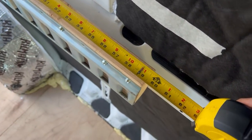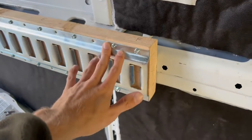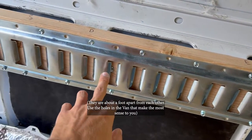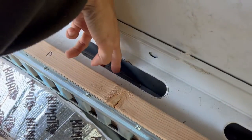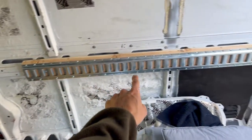Cut your 2x6x10 piece of wood into two pieces of 59 and a half inches long. You'll notice that vans are already equipped with holes ready for projects like this. I've got four of the 3/8 by 2 inch carriage bolts into the wood, of course with the 3/8 lock nut and washer in the back. The hardest part is getting the ratchet in here while you're putting the carriage bolt in, but you'll figure it out. Four carriage bolts on each side.